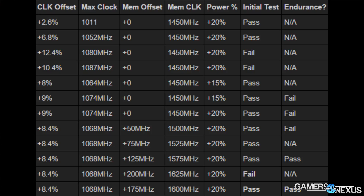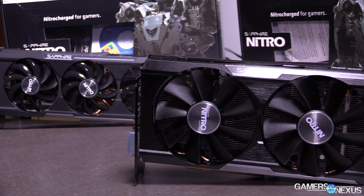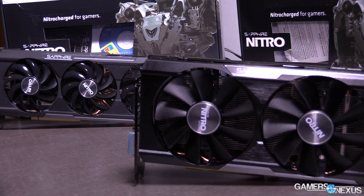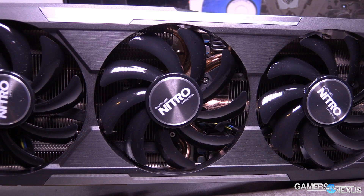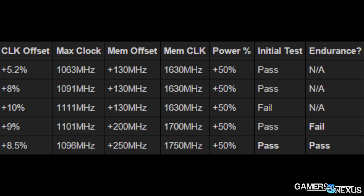This chart shows the performance output gained by the small overclocks that were done. You see the increments for each overclock in steps, performed with two tests: a short pass of about five minutes to see if it works, and an endurance test of 25 minutes to see if it actually survives long-term when playing a game. We increased the power percent target by the maximum 20% allowed for the R9 380 and 50% for the R9 390. The clock rate overclock for the 380 was 8.4% total, and for the R9 390 about 8.5%. Any more than this and we exhibited instability — red flickering, texture artifacting, and eventually driver failure.